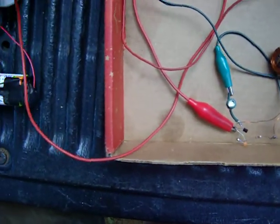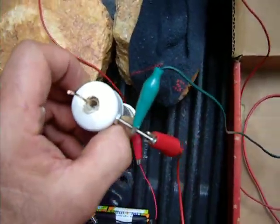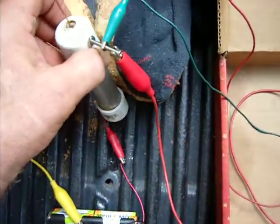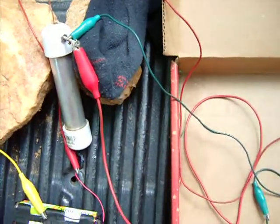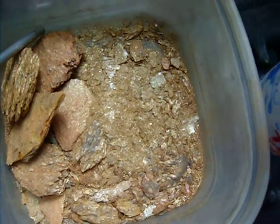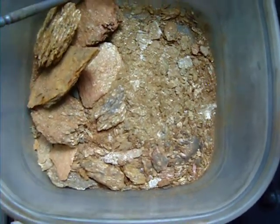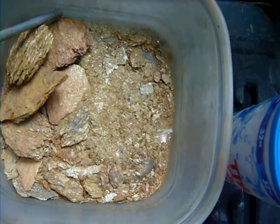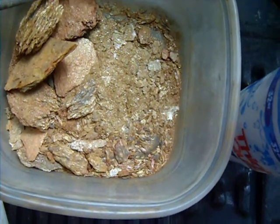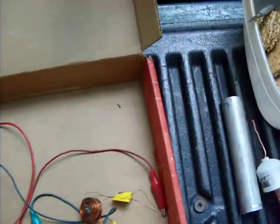The beauty about this is you can add more potassium hydroxide as the cell begins to dry off to kind of refresh it. The aluminum and the aluminum silicate in the feldspar reacts with the potassium hydroxide to make a sort of mush with the Portland cement.